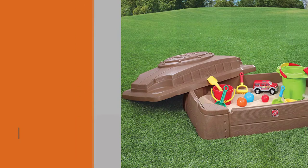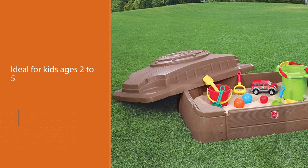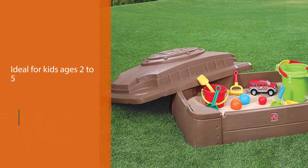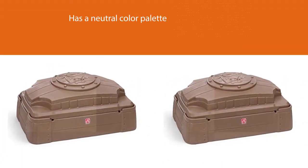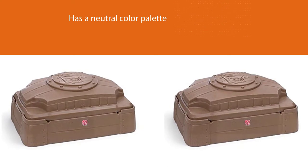This compact sandbox is ideal for kids ages two to five. The plastic box has a neutral color palette and won't look like an eyesore in the yard. An included cover keeps the sand safe from unwanted debris when playtime is over.